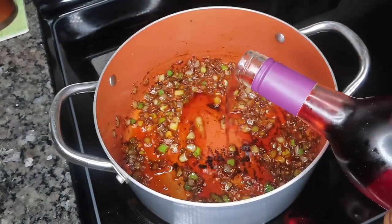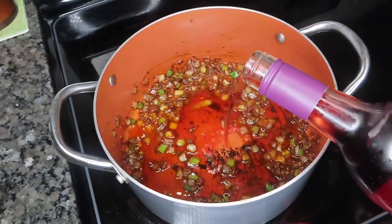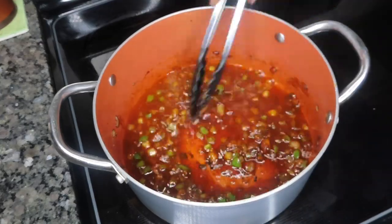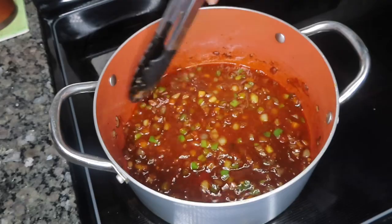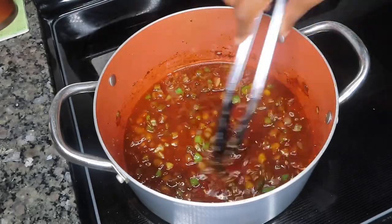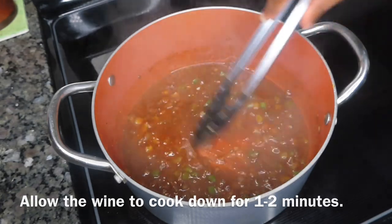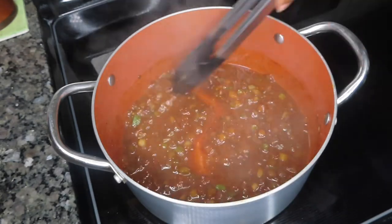Next I'm adding in some red wine, about half a cup or so. I typically don't cook with wines labeled as cooking wine — I cook with wines I would actually drink. I'd suggest using a nice dry red wine for this recipe. Give everything a good stir.